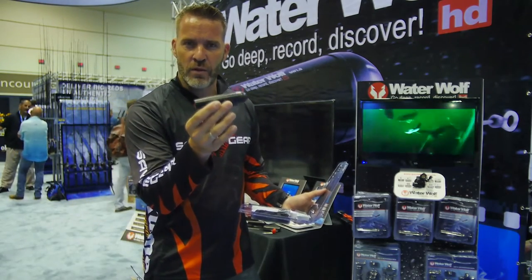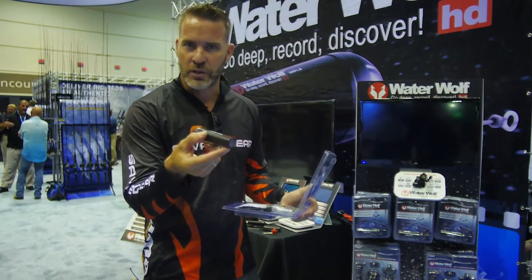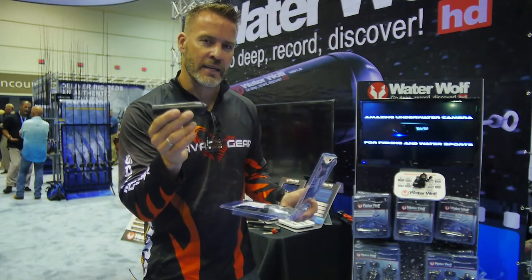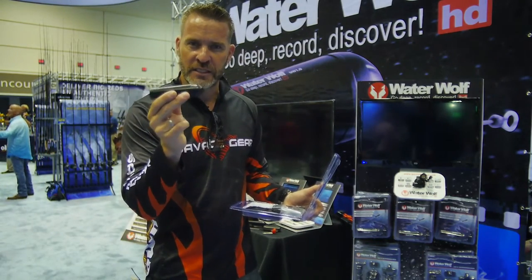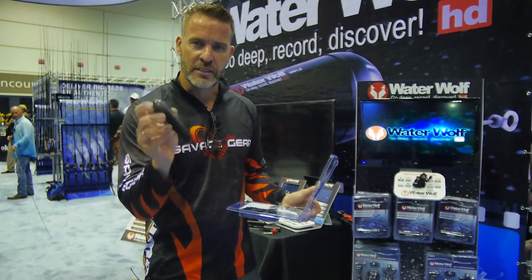With the Waterwolf you can actually record things that you've never seen before. You can record what goes on just behind the camera with your lure, your bait, and it gives you this amazing insight of what's going on beneath the surface. Four full hours of recording in 720 HD, it has a built-in lithium battery, and all you have to do is put in a micro SD card and add water.